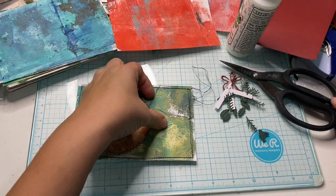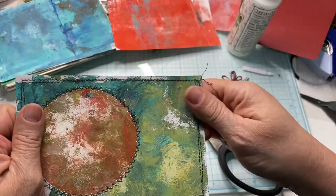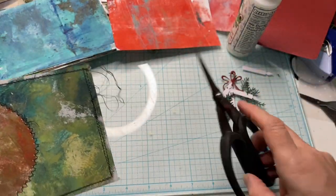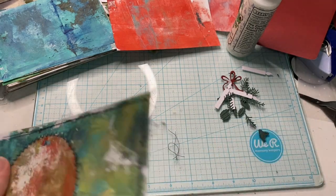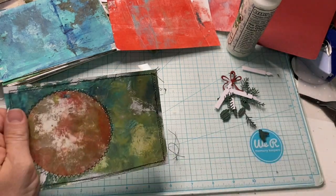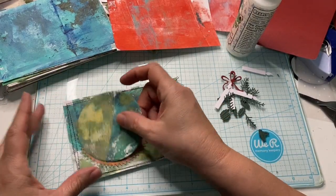There we have it — it is sewn. Did the zigzag stitch around the circle and then did the straight stitch around the edges. I'm going to trim some of that back. I don't mind the threads on there, but I don't want them too much. And then I'm going to keep the circle that I cut for something else.